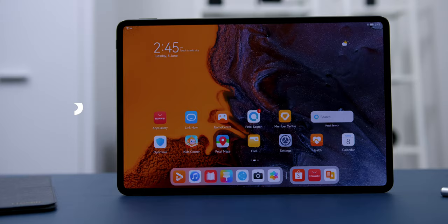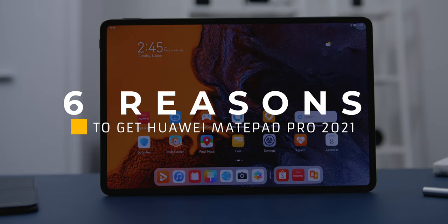Hey guys, Adam Lobo here from Adam Lobo TV and in this video I will be giving you six reasons why you should get the new 2021 Huawei MatePad Pro. So keep watching!